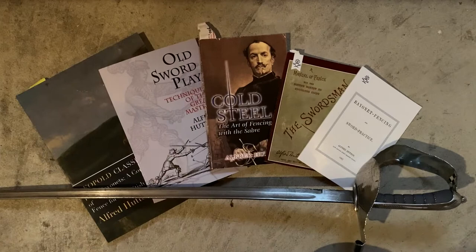We're going to be working with five different HEMA texts, all from Hutton. A lot of these are reprints of the originals, so a lot of the critiques aren't necessarily targeted at the current publishers — maybe they're the publishers Hutton worked with in the late Victorian era. Some issues might be publisher issues rather than Hutton himself issues. Today we're going over Bayonet Fencing and Sword Practice, The Swordsman, Cold Steel, Old Swordplay, and Fixed Bayonets. Let's get started.